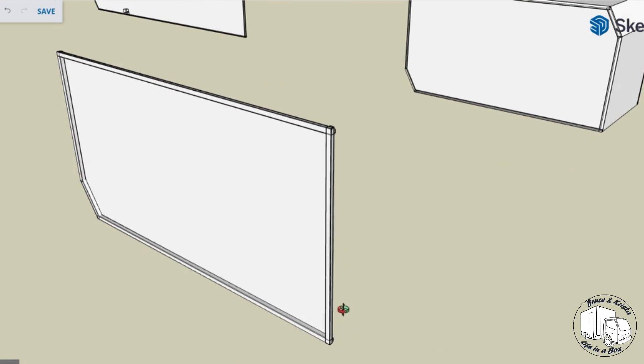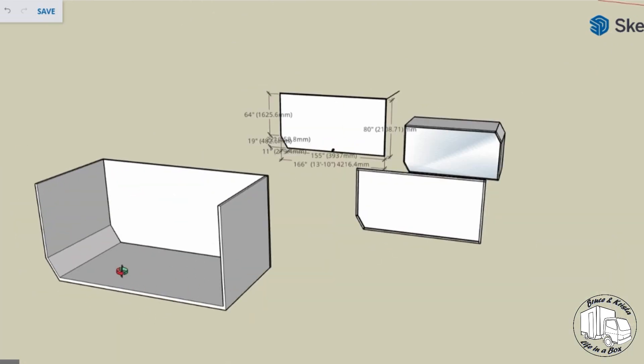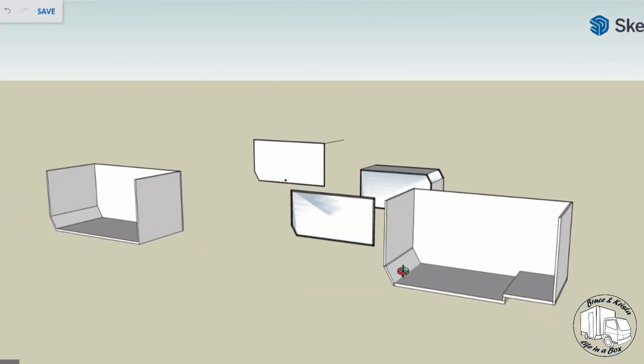I thought about welding up an aluminum frame, welding in a skin, gluing some styrofoam in. Then we came to the thought of using composite panels, which brought us to probably Total Composites, and whether we should go with a flat or a step box for the Fuso frame.